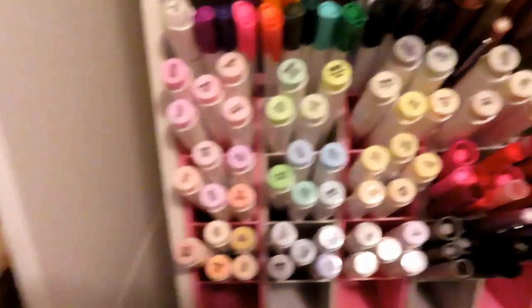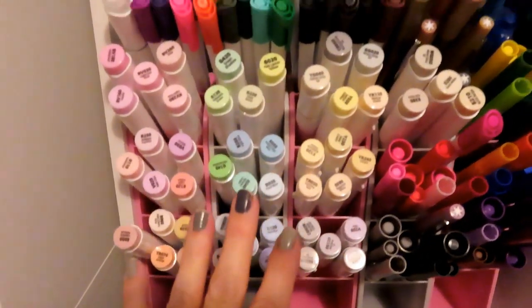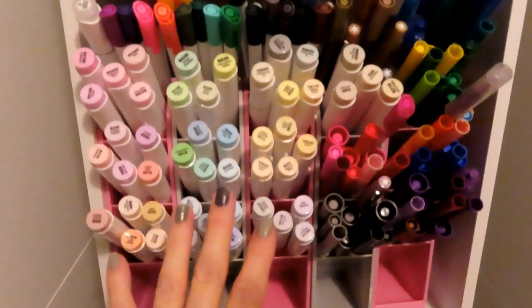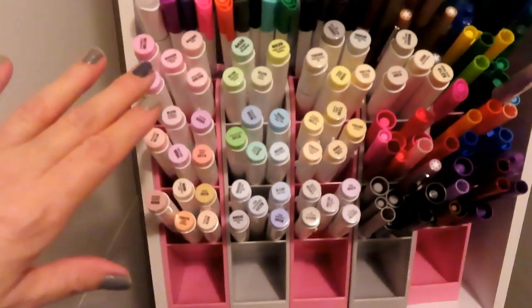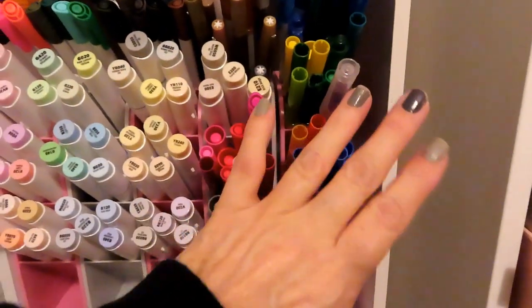I put all of my alcohol markers in here. This alone took me three hours because I couldn't figure out if I wanted to go red, orange, yellow, green, blue, purple — or the same order again. It's a problem.